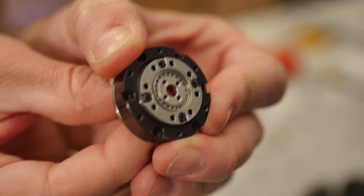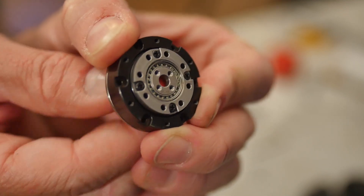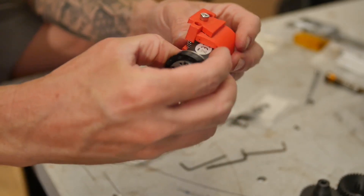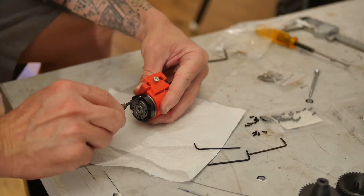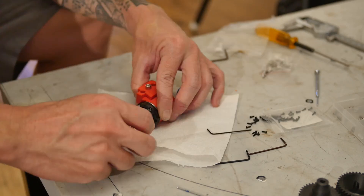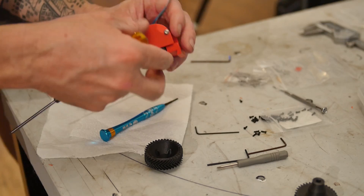It is cool to see the mini harmonic reducer drive in action though. The motor and reducer then get inserted into the housing and just screwed into the front. For small assemblies like this, I generally find that threading the screws directly into the plastic and letting them cut their own threads is totally adequate.